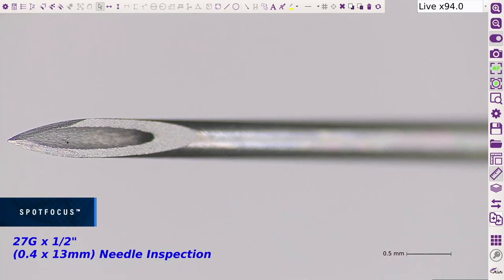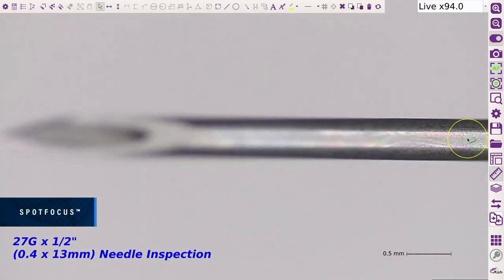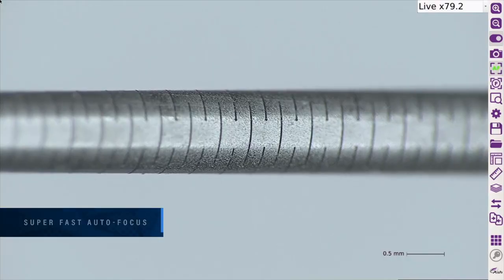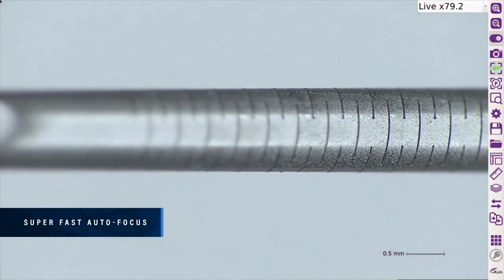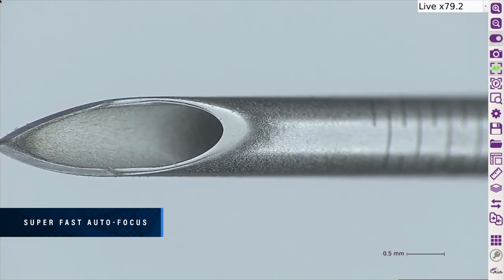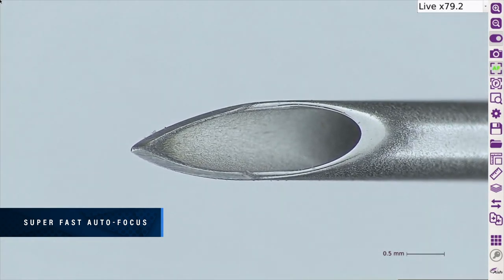Spot focus will rapidly focus on the part, improving focus accuracy, reducing human error and significantly speeding up your inspection time. The AshCam Plus focus time is super fast — place any part under the camera and it will immediately adjust the focus without having to manually adjust focus or change the height of the part.